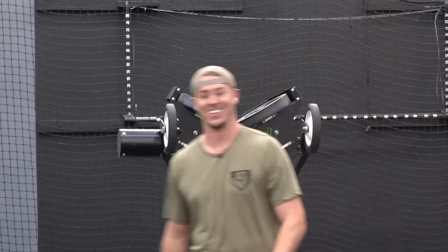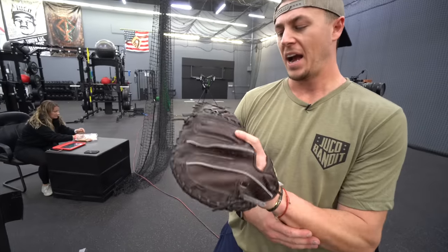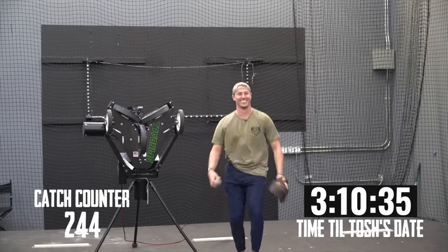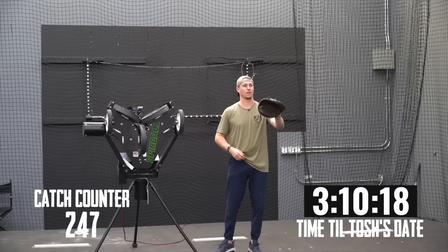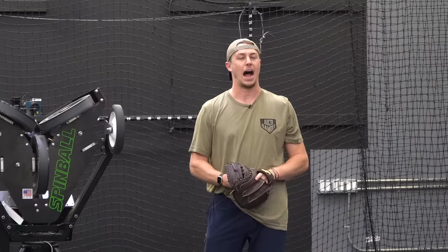I noticed that this Nakona glove is definitely a lot more flexible, a lot easier to squeeze. Tosh is not feeling the same way — his forearms and hands are starting to cramp up, and he still has no idea whether the SSK is getting easier to close or not. It looks like it's moving a little better, a bit more broken in, but he's starting to hurt. We were hoping to get 50 catches in a row without a drop.